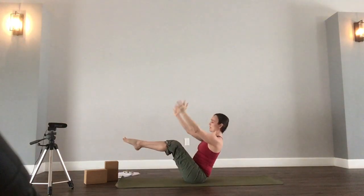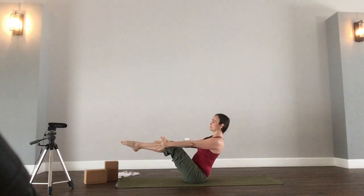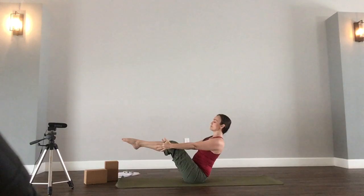And exhale — our last round of boat pose. Heart forward, shoulders back. Jaw's relaxed. The breath is full. Draw strength from your breath. Breathing in strength. Breathing out weakness. Three, four, and five. Release.